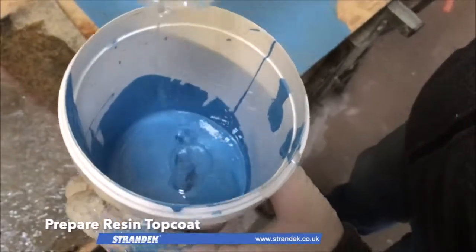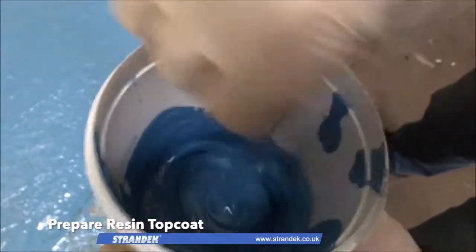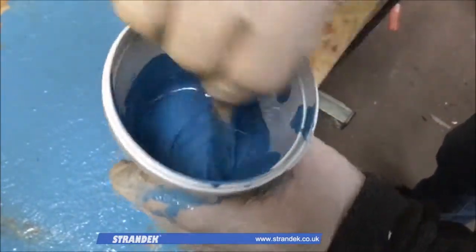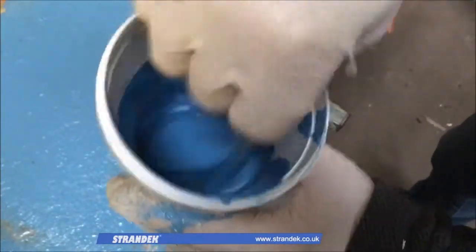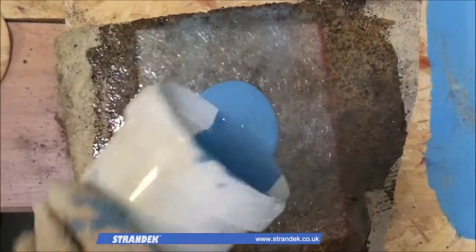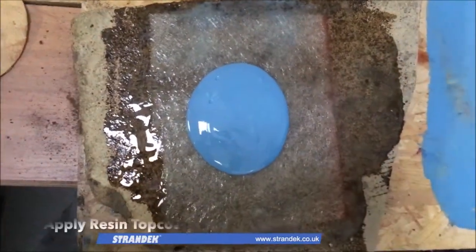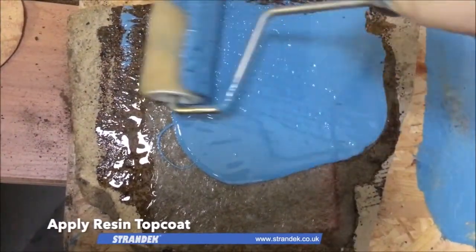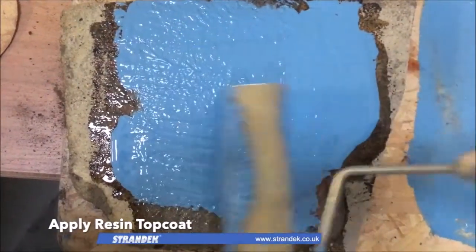Once the laminate has cured, a blend of coloured resin topcoat — in this example blue — is then mixed with catalyst, again following the same procedure as earlier, before being applied to the laminate. The aim is to disperse it across the surface, providing sufficient coverage, before allowing it to cure.